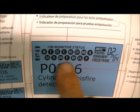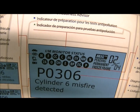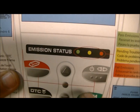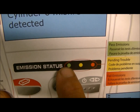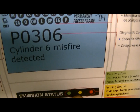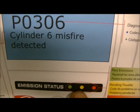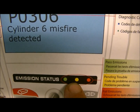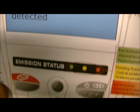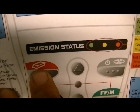This is your connection indicator light for your link to the vehicle's computer. Here's your code — P0306, cylinder six misfire detected — code and definition. It doesn't tell you how to fix it, but we're getting to that. These are your status lights; some cars use all of them, some use a few, depending on the make, model, and year.